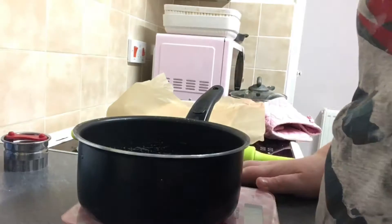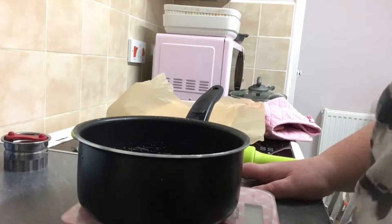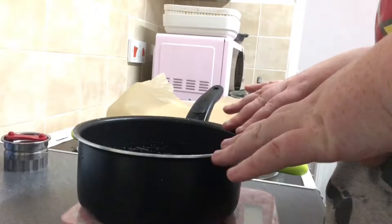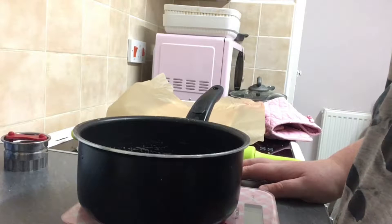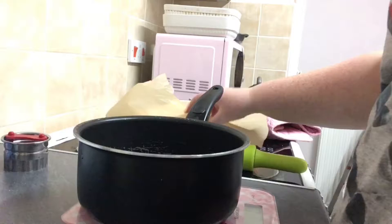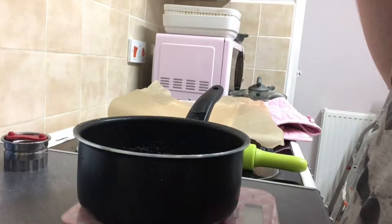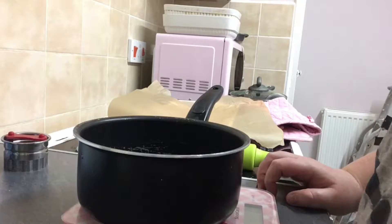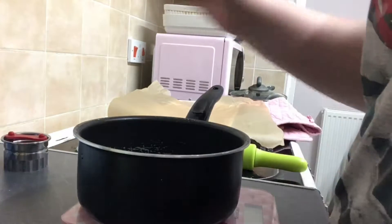Hey guys, we're gonna be making scones - or you can be making cheese scones. I will tell you when you're supposed to put the cheese in, but I won't be doing mine with cheese, I'm doing mine plain. The first thing you want to do is put baking paper or lightly grease your tray. Next you want to mix together the flour and the salt and rub the butter in.